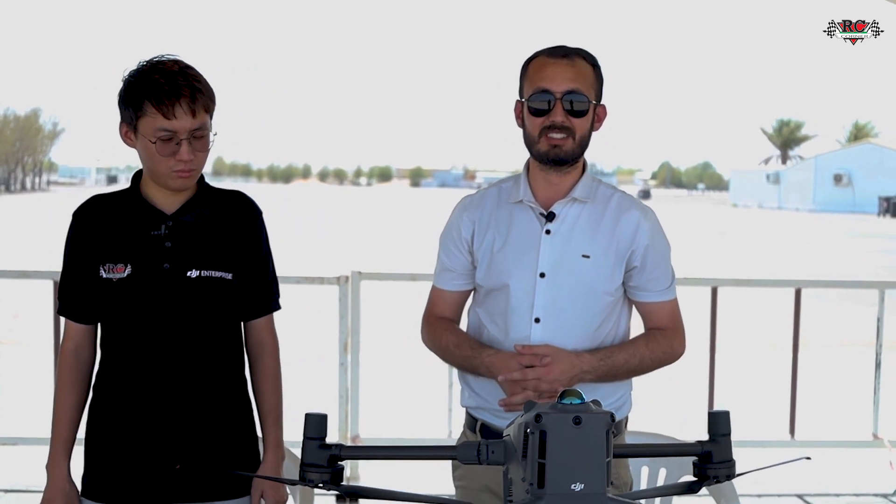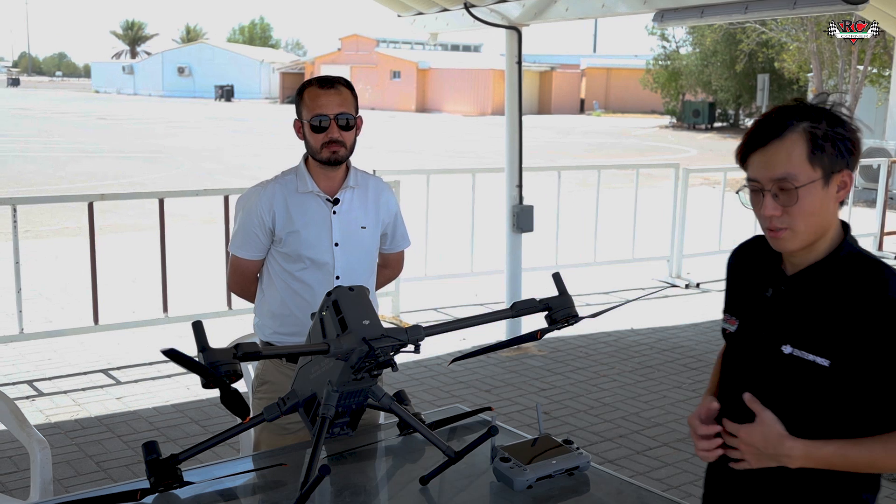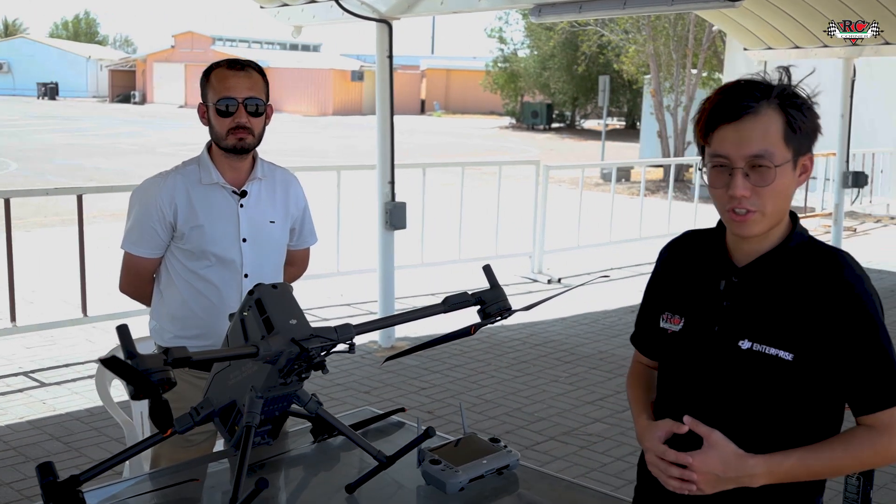Let's start the system and we will see what new features have been added in the user interface of the controller for the Matrice 400 series. Hello guys, this is Ben from Archicona, a solution engineer.